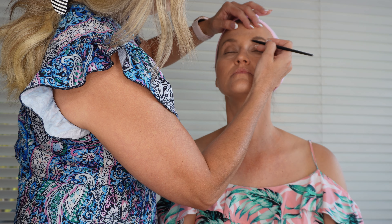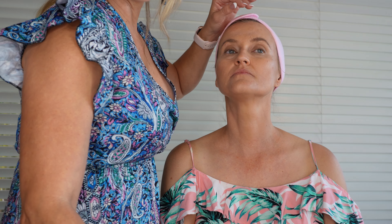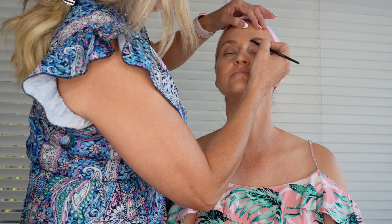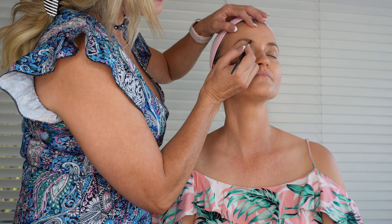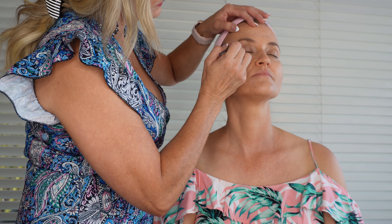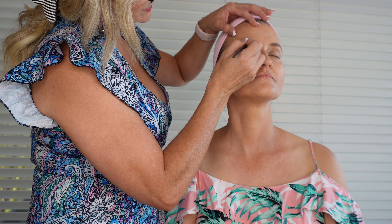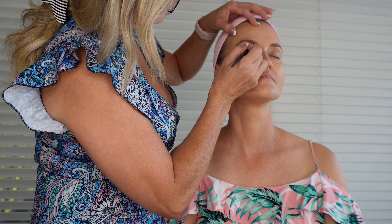Fill any gaps where the hairs are sparse. Just frame your face, but without looking too intense. I'm just going to extend your natural eyebrow where it ends, just by a tiny bit, so that you've got the perfect even frame around the eye.